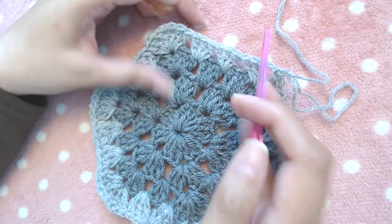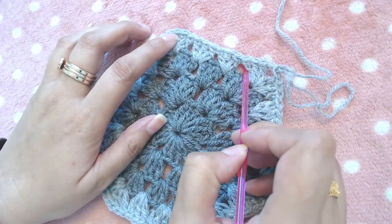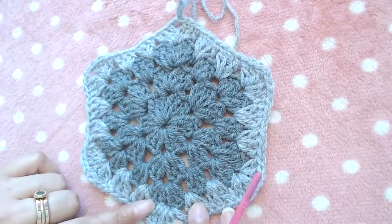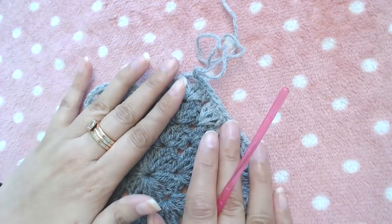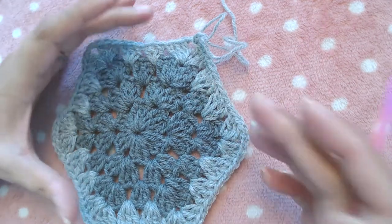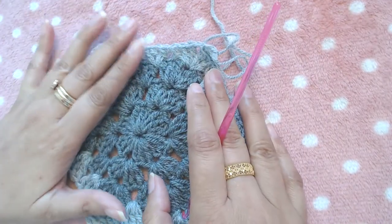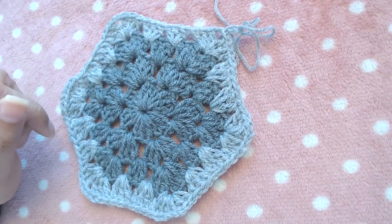Into the corner, add three double crochets, chain two, three double crochets. After making three rounds with light gray, I'll change to yellow. After completing nine rounds — actually, I'll do ten rounds total — the pattern is always: three double crochets chain two three double crochets at corners, and one granny stitch between every two granny stitches on the sides. I've made four rounds so far and will make five more, then restart the video after nine rounds.